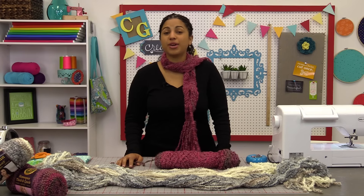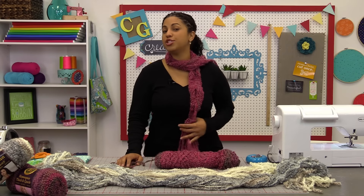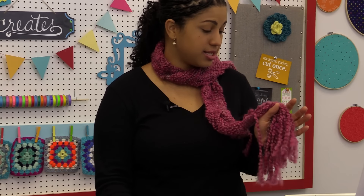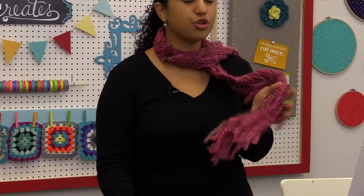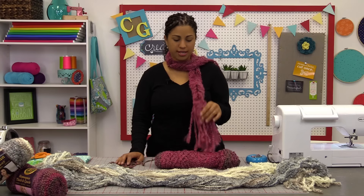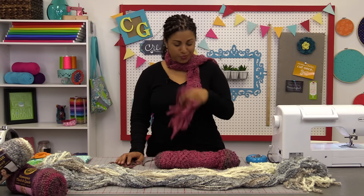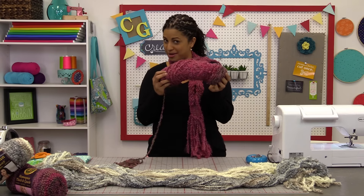Hey, it's Vanessa from Crafty Gemini Creates. In this video tutorial I'm going to teach you how to make my 15 minute scarf. It looks a lot harder to make than it really is — it will literally take you 15 minutes. After you crank out a few I think you could probably make it even faster than that. The yarn is doing all the work for you in this project, so stay tuned and watch exactly how it's done.